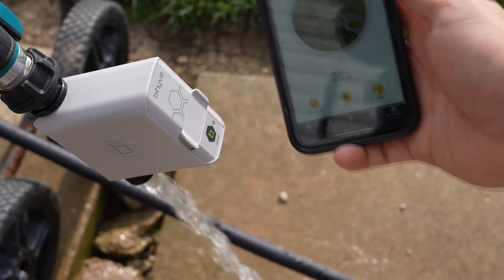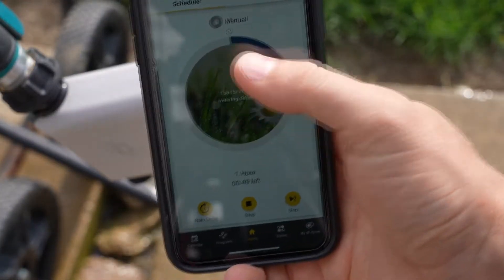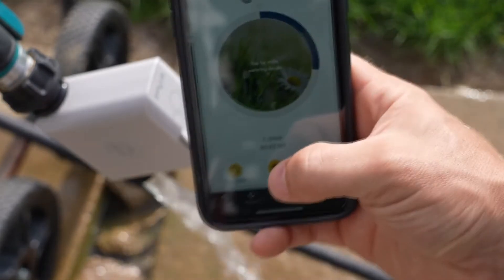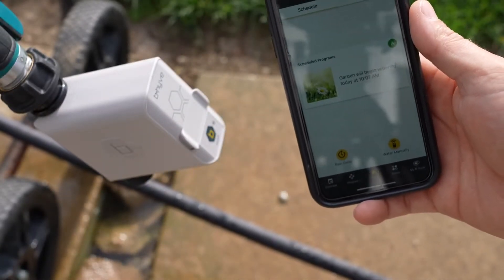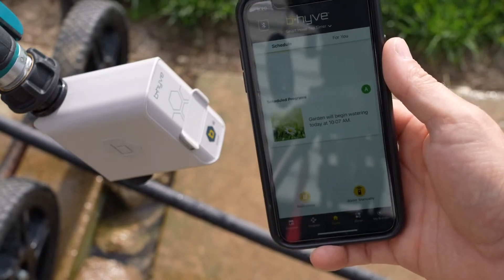There it goes — it's going to water for one minute and you can see on here the timer as it works its way around. That could be one minute, it could be an hour, three hours, whatever you want. I'm going to go ahead and stop it — just hit the stop button here. It's going to take a few seconds for it to communicate. And there you see it just shut off. Really nice to be able to control that from your phone.